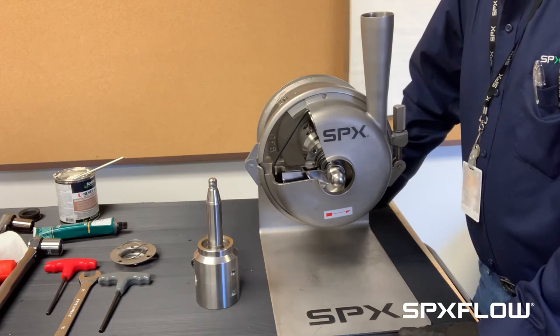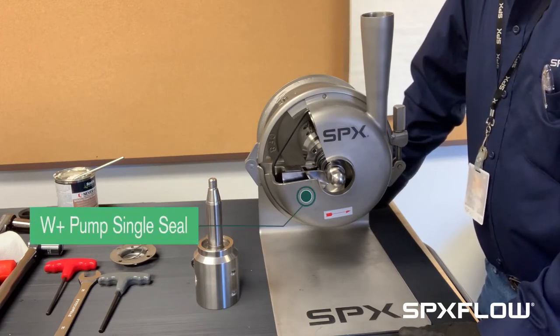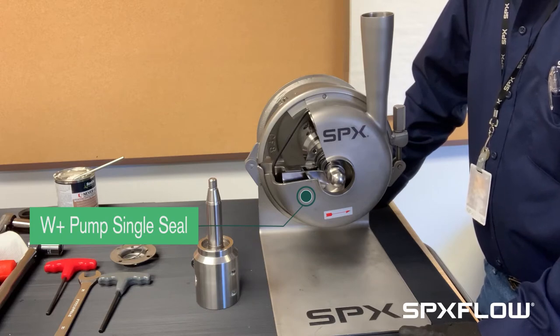Hello! Today we're going to go through replacing a seal on a W Plus pump. We will work on the single seal setup today.